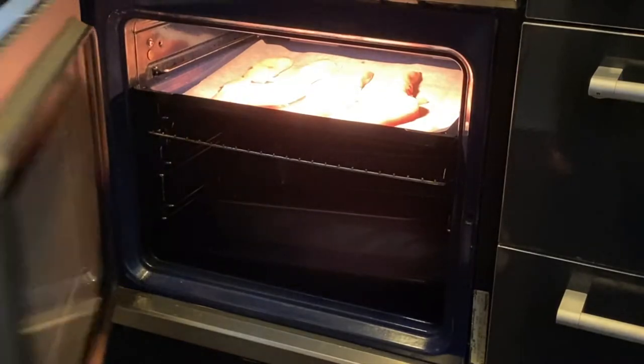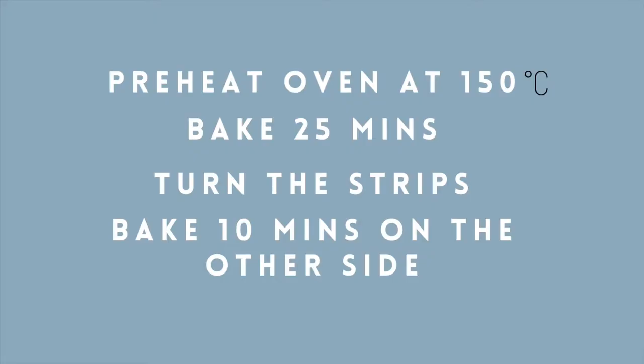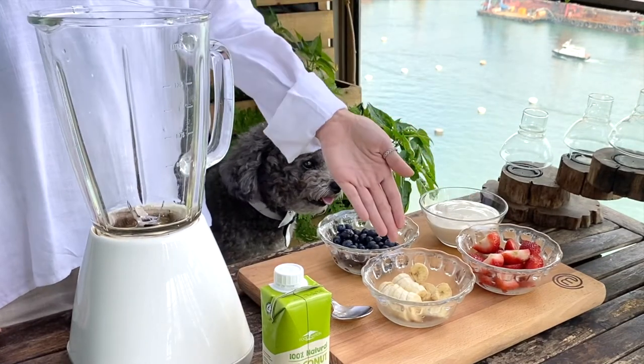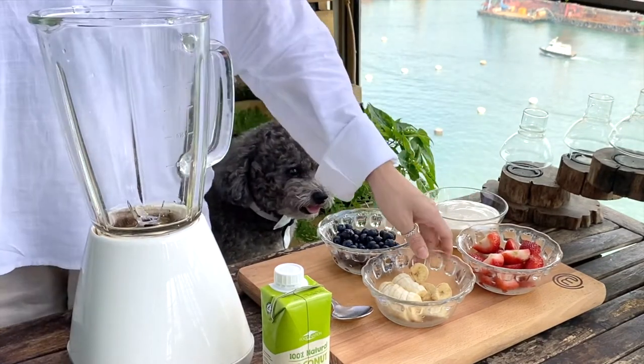We'll bake for about 25 minutes on one side, flip it over and bake for another 10 minutes. So while we're waiting for the chicken strips to bake, we can start making the fruity ice treats.